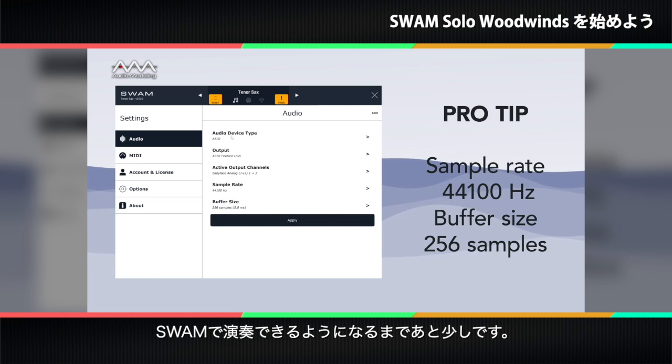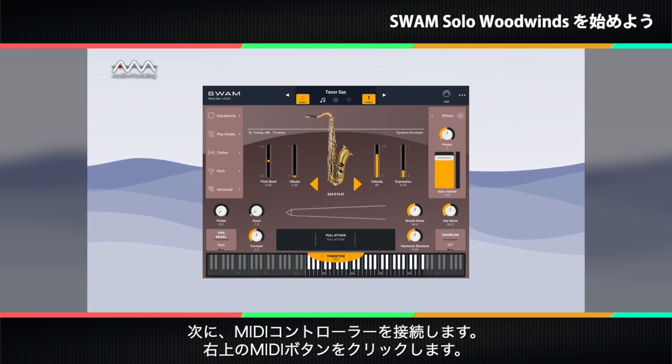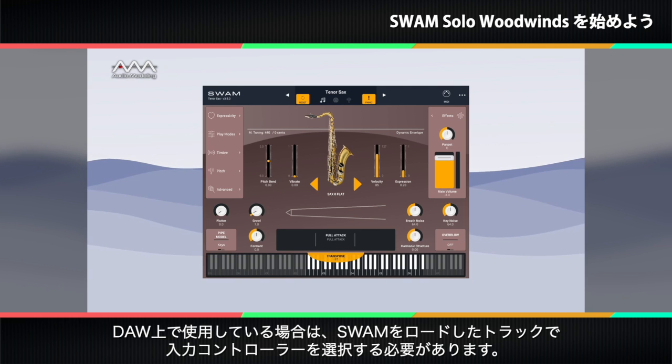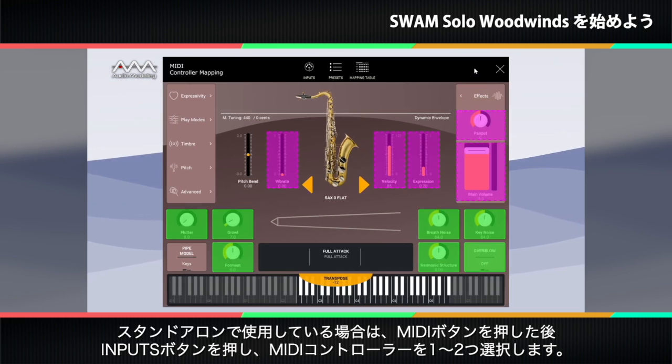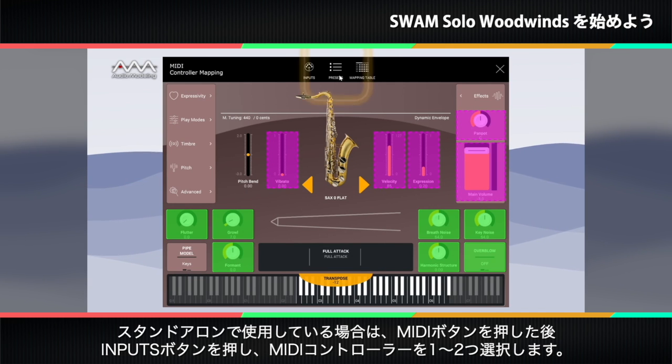You're now very close to starting to play with SWAM. Next, we connect a MIDI controller. To do that, press the MIDI button at the upper right. If you're using a DAW, you'll need to select the input controller on the track where you've loaded your SWAM instrument. If you are using the standalone version, after pressing the MIDI button, press the inputs button and select one or more MIDI ports that your controller or controllers are using.